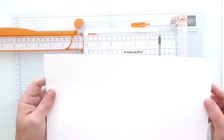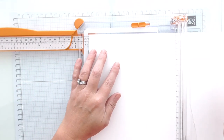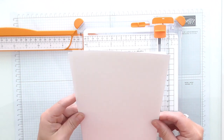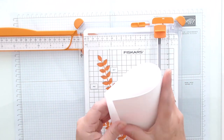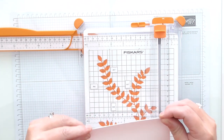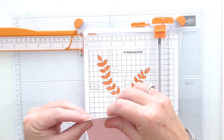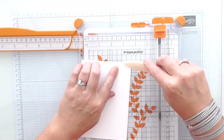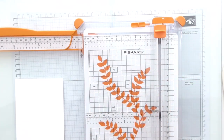I'm starting with an A4 sheet of Thick Whisper White and on the long side I'm going to cut it at five and seven eighths. That gives me two card bases from one sheet of A4 card. I'm going to fold that in half and burnish it — you can use your score board and score it at four and one eighths, and that will give you your card base.